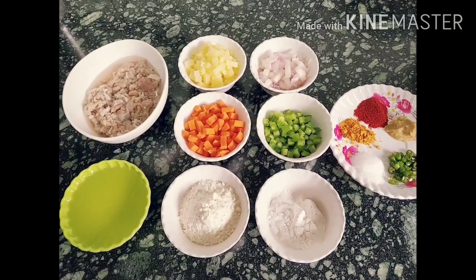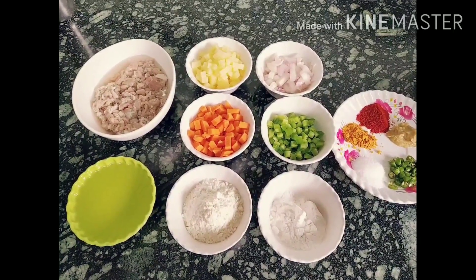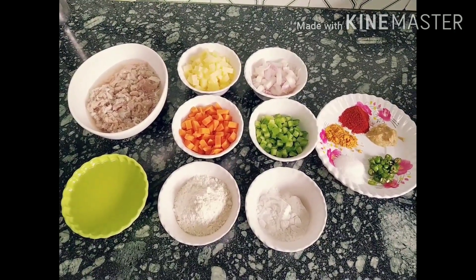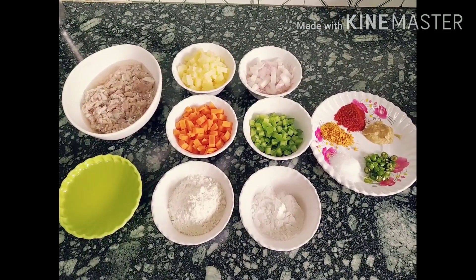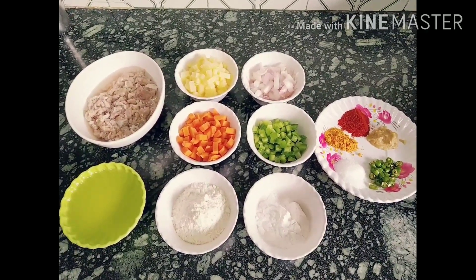Assalamualaikum, welcome to my channel Ayesha's Home Kitchen and Creations. Today I am going to prepare Mutton Kheema Vada, also called Mutton Kheema Kebab. It is a very easy recipe — with a few ingredients you can prepare and enjoy at tea time and also at iftar time. Try it once.